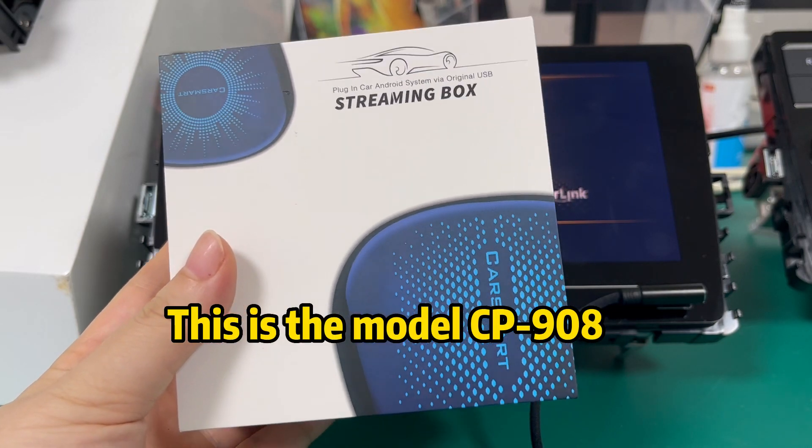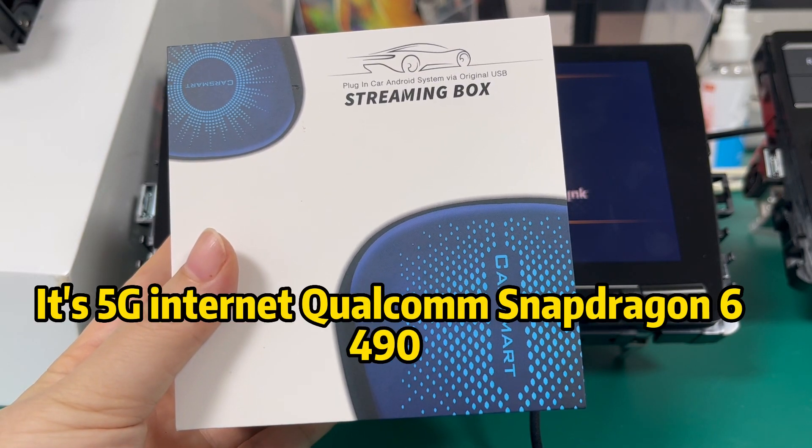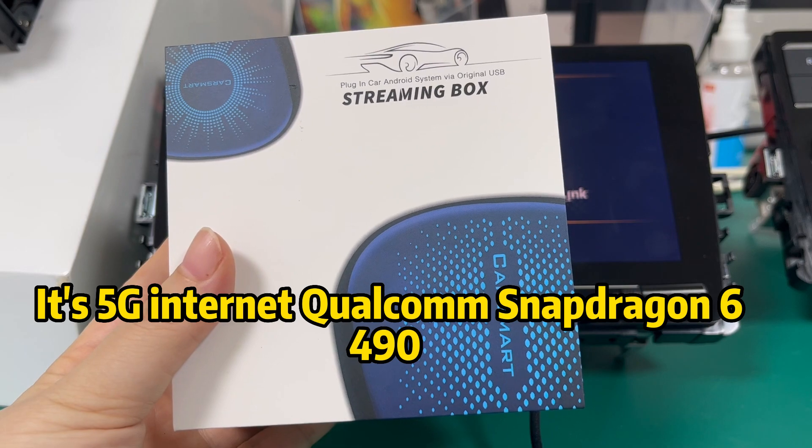This is the model CP908. It's 5G internet, featuring the Snapdragon 6490 processor.